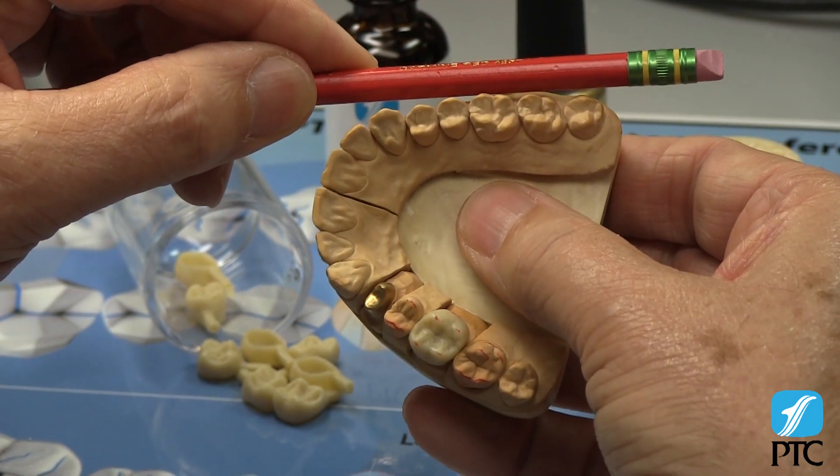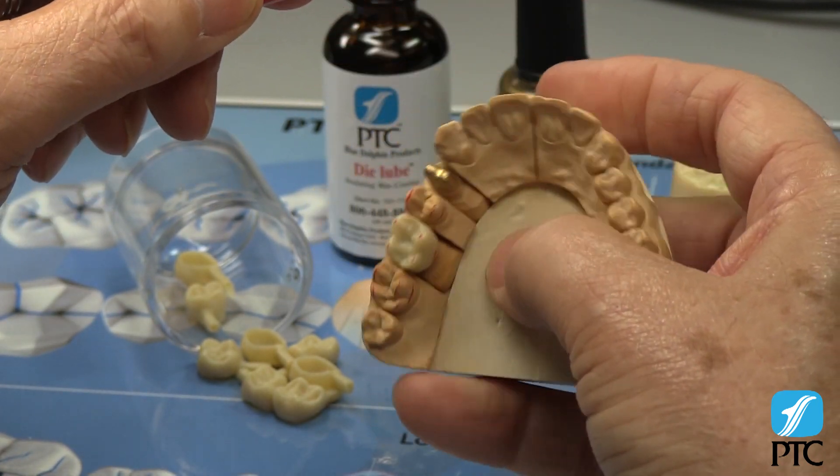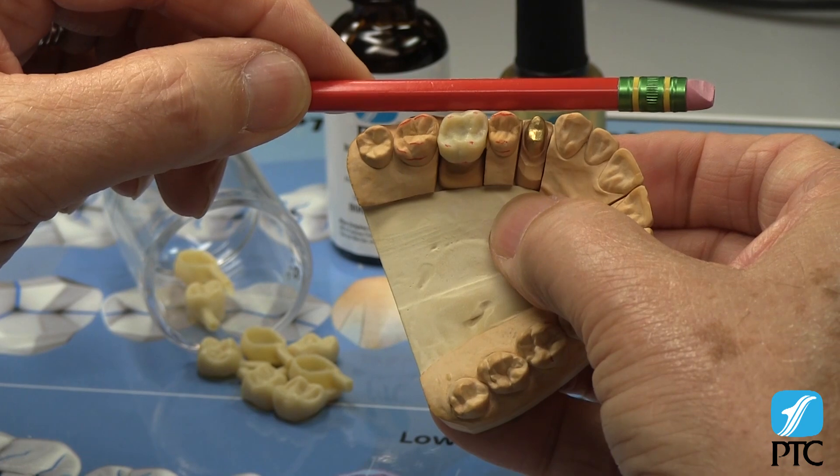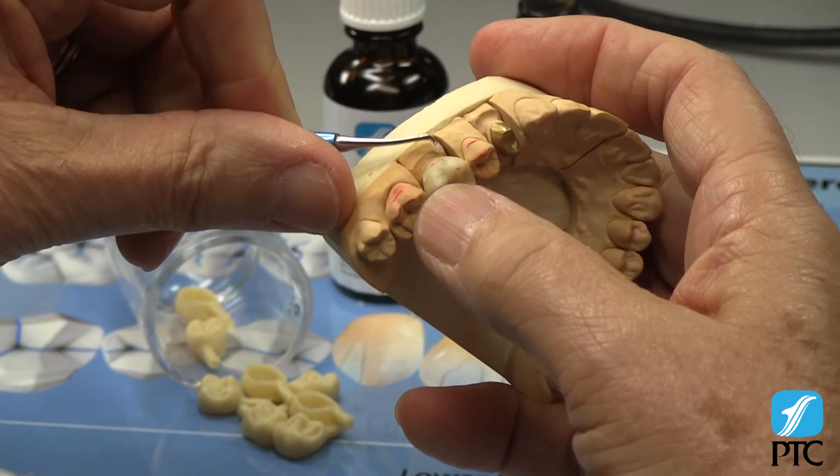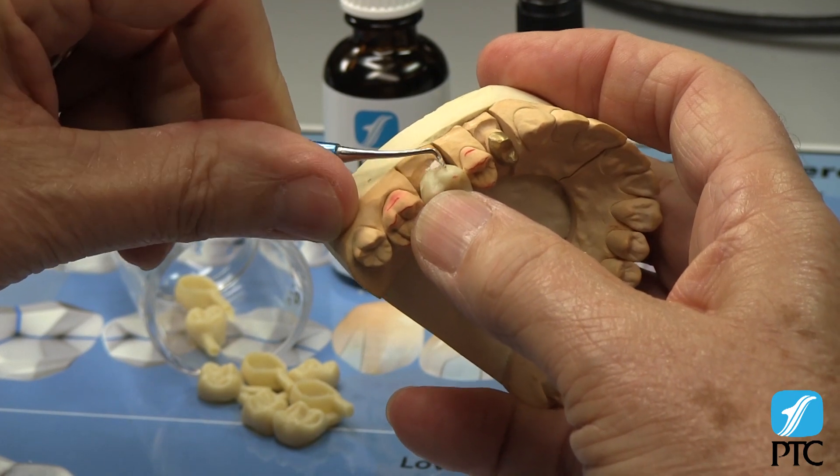First, reduce the buccal and lingual heights of contour. Then measure with a straight edge to get visual confirmation that you have reduced the correct amount.